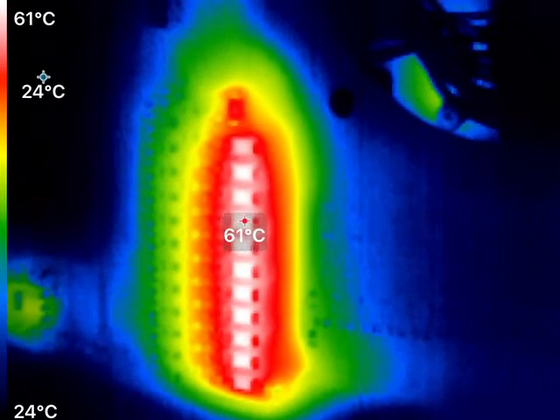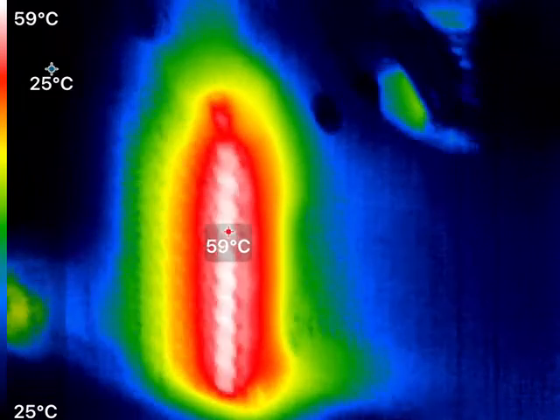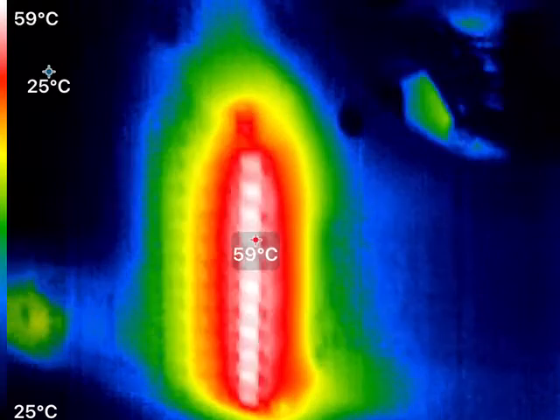I need to basically set it so that the discharge resistors are only on about 30% to 50% of the time.